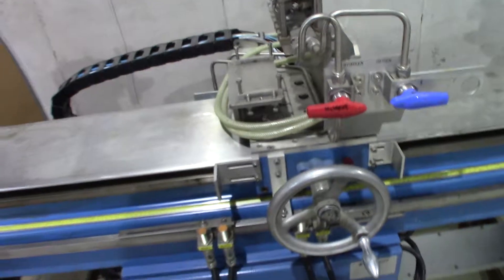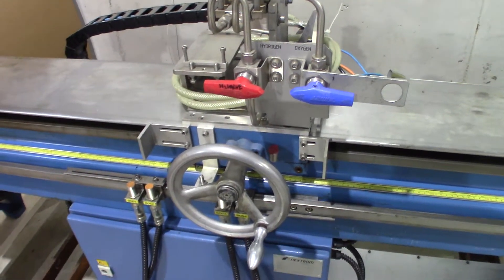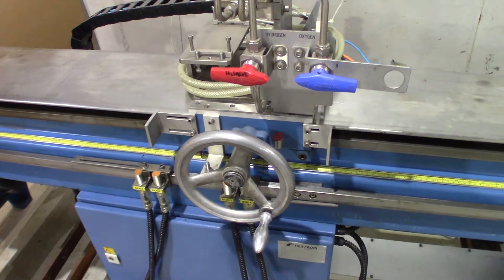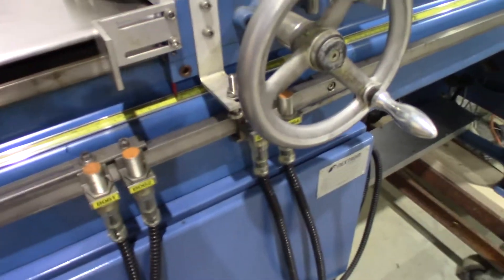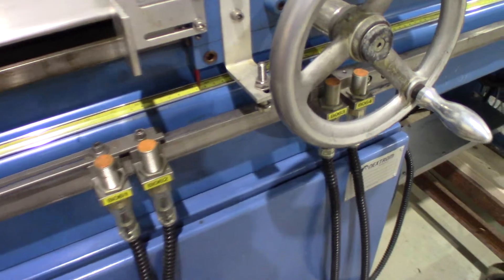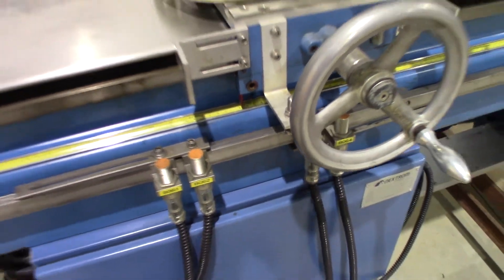Both the tailstock and the carriage traverse back and forth, and there are multiple modes that they can be controlled. You can set it where you move these proximity switches and it'll move in between the switches, or you can set it by a distance — how many millimeters you'd like it to go back and forth.